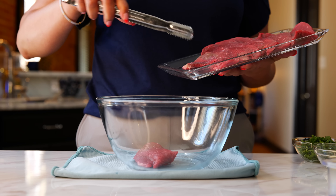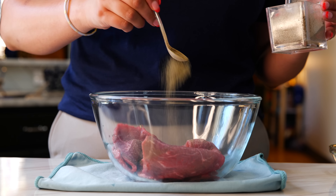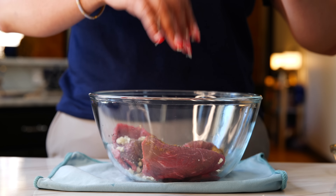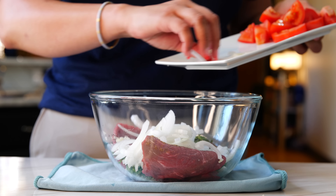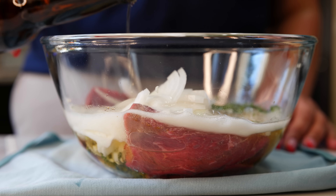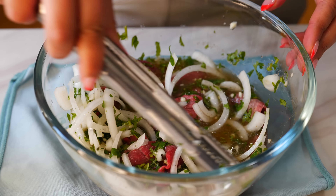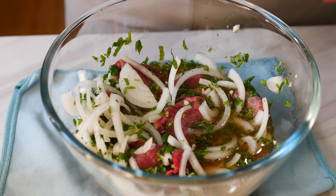To your bowl, add your thinly sliced beef. Next, add your seasonings: black pepper, salt, and ground cumin. Follow that by adding your chopped garlic and chopped cilantro. Sprinkle in your sliced onion and douse it with your beer — make sure to save some for yourself because you deserve it. Combine all your ingredients and set it aside for 10 minutes while you start on your rice and beans.